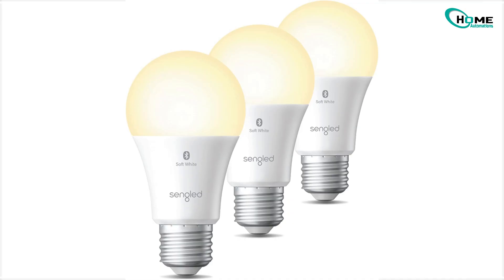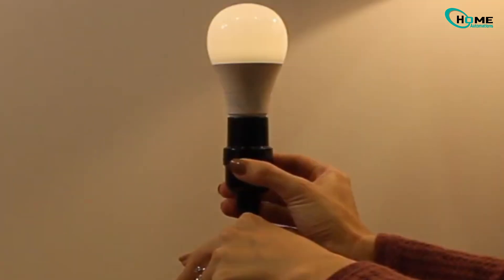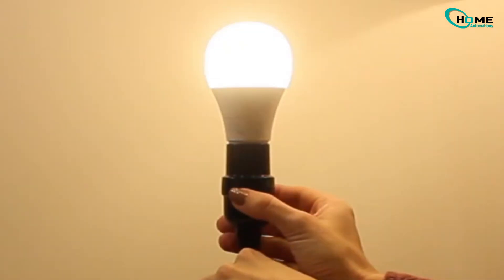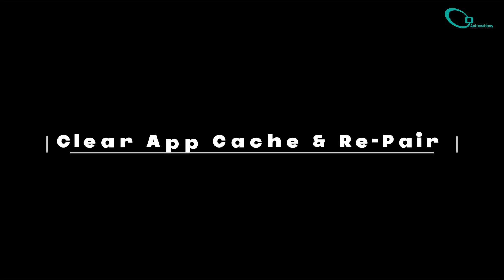Next, let's reset those bulbs. Sometimes a simple reset can clear out corrupted firmware from failed pairing attempts. Turn the bulb on and rapidly flip the switch off and on 10 times at one-second intervals. Leave it on after the 10th flip and wait for those three rapid blinks — that's your signal that the reset's complete. Pro tip: use a wall switch if the lamp switch is too slow.